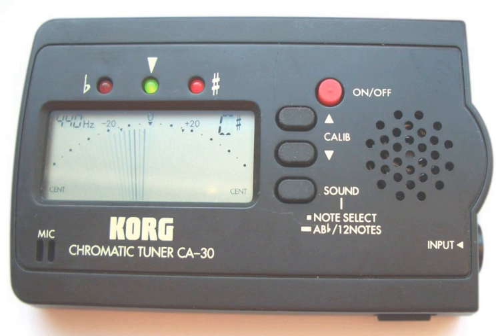Some tuners have an output, or throughput, so the tuner can connect from an electric instrument to an instrument amplifier or mixing console. Small tuners are usually battery-powered. Many battery-powered tuners also have a jack for an optional AC power supply.